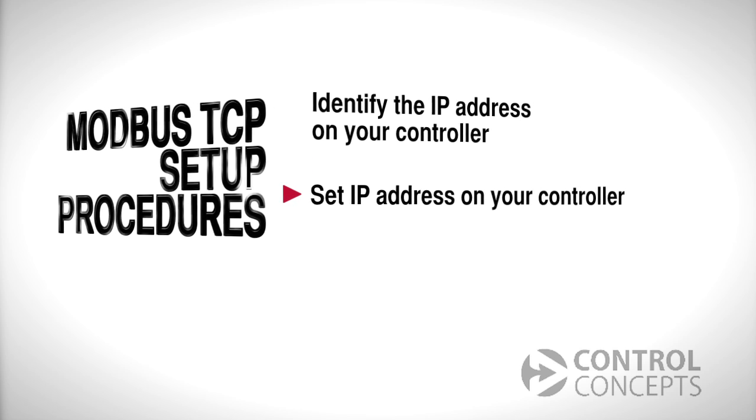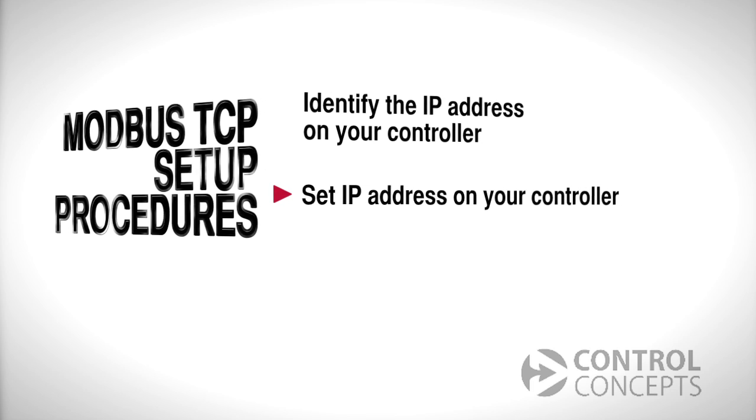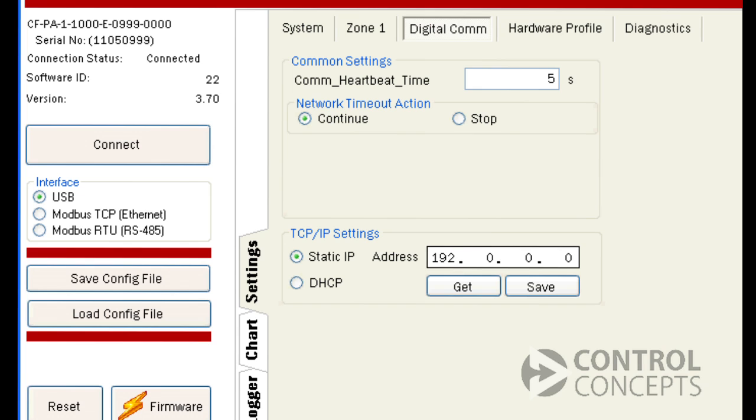Now let's set our network IP address on the controller. First, we enter the address here. You will need to consult your network administrator for your correct address. For operation with industrial systems, we recommend that you only use a static IP address. This is because with DHCP, the server may reassign addresses, and the PLC will not be able to locate the correct controller. Once you have entered a static IP address, click Save.